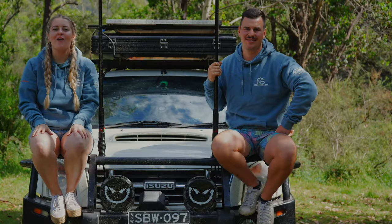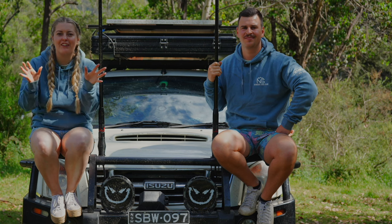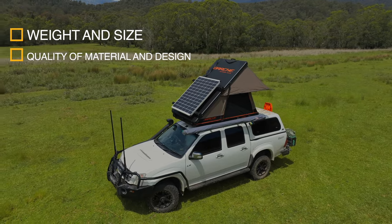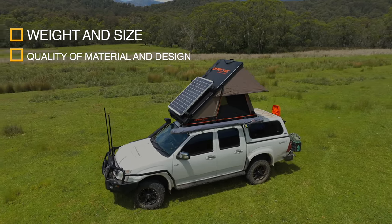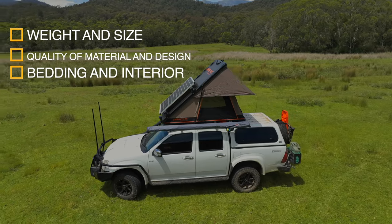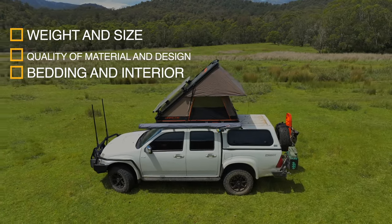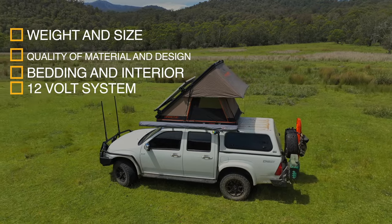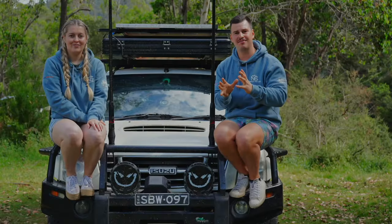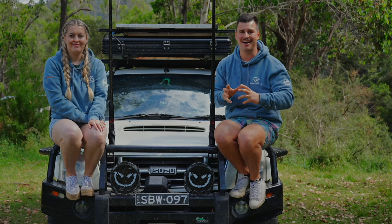In this video we're going to cover everything specifically: the weight and size, the quality of the design, the water and condensation problems we've heard about with hard shell rooftop tents, what bedding can fit given the internal dimensions and storage, the 12-volt system, pack-up and pack-down time, mounting, and the actual price range of these hard shell rooftop tents throughout the entire market.